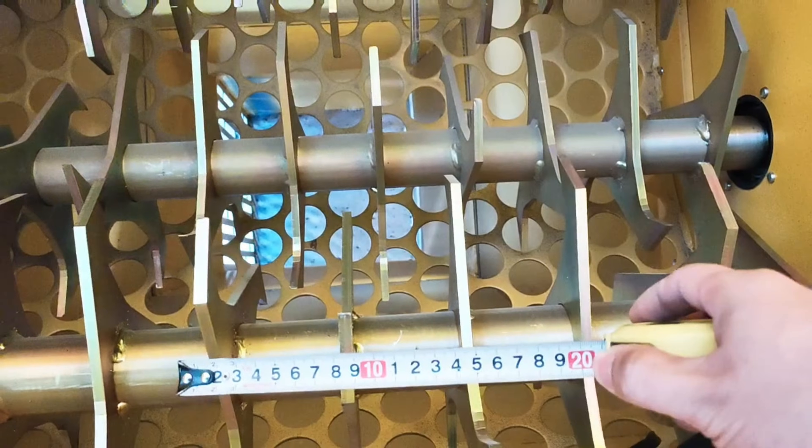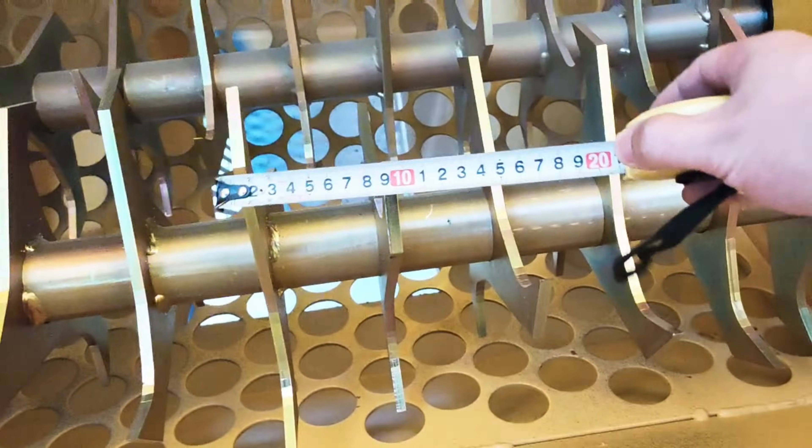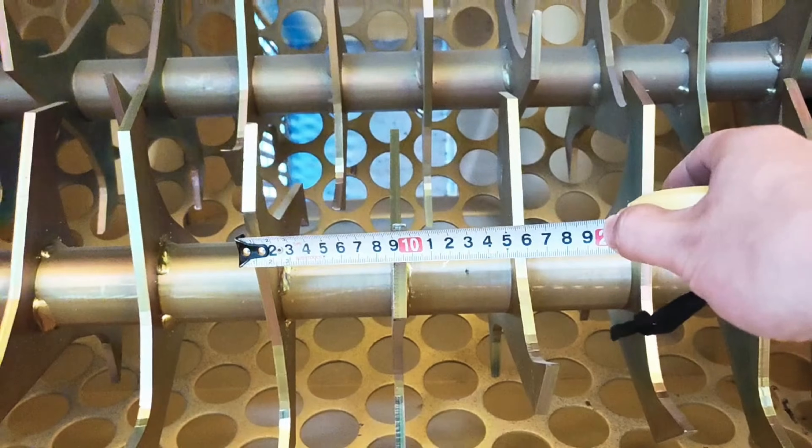Hi everyone, I'm Fiona. In this video, I will show you EPS crush machine cutting knife design.